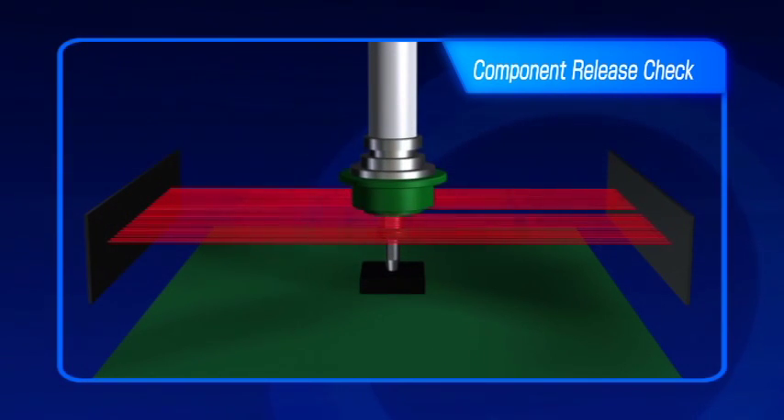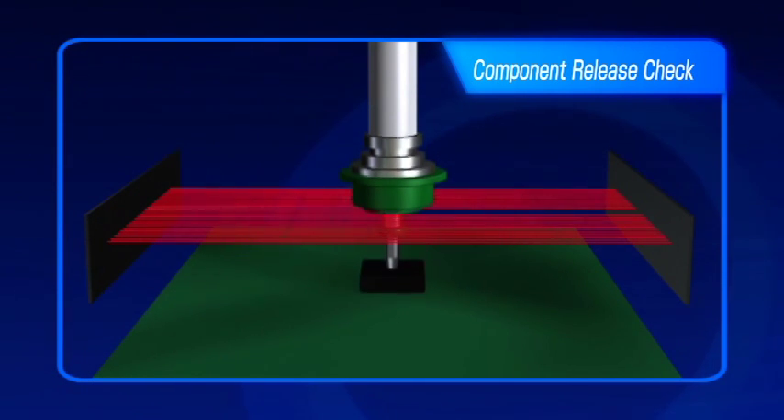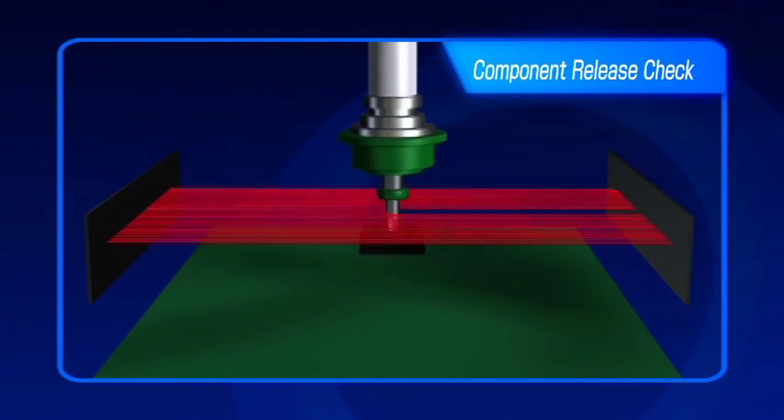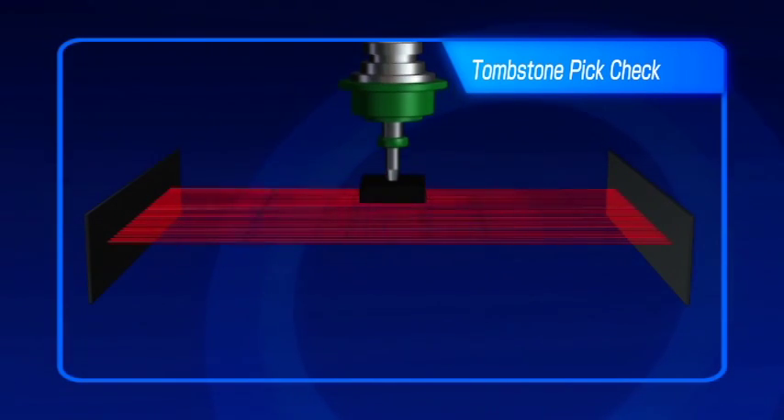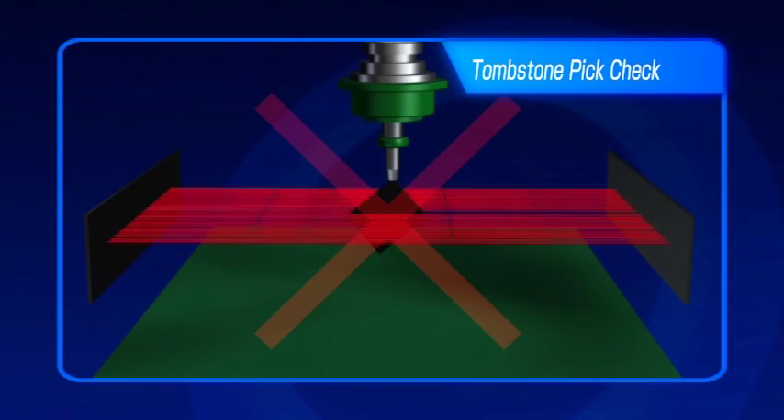Other important features of the LNC 60 laser include exact pick height detection, bent nozzle detection, and a tombstone pick check. It also ensures that a component is present before placement and that the component has been placed successfully.